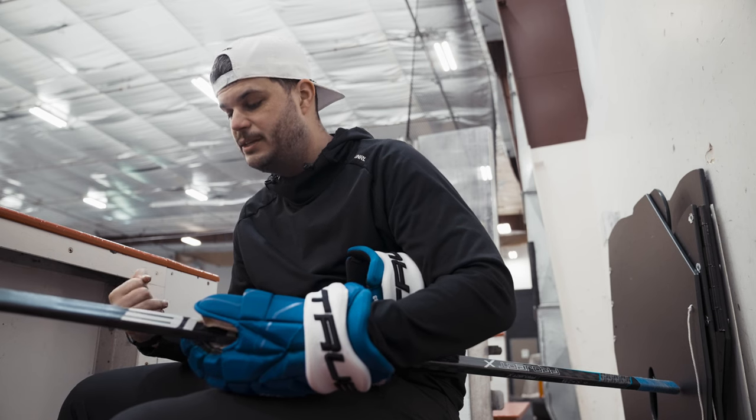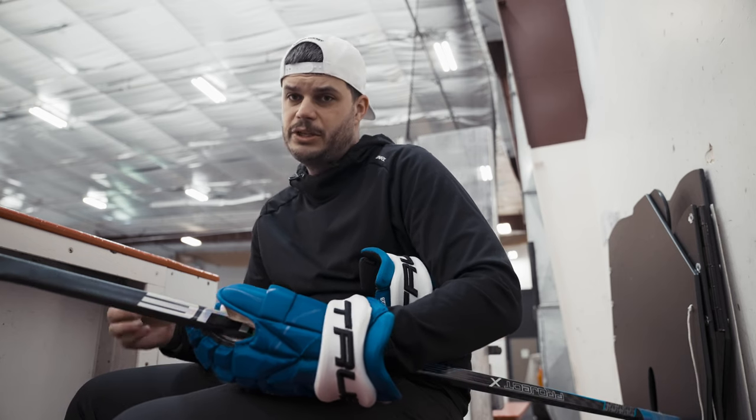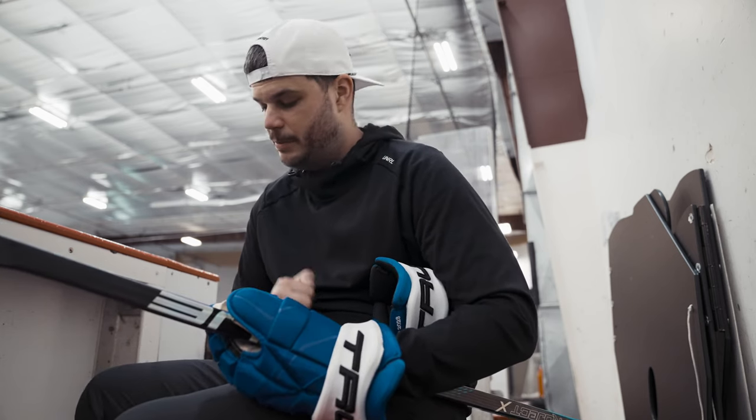I'm excited to have these. Season starts really soon — thank you Hockey Monkey. True skates by nature are really stiff, all of them — whether it's custom skates, whether it's these, the Catalyst line, whatever it is. They're all super stiff, which I like. I like a stiffer skate, so I'm excited to see how these break in. Happy to get a season with them. Thanks guys.